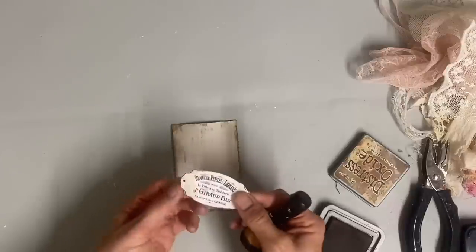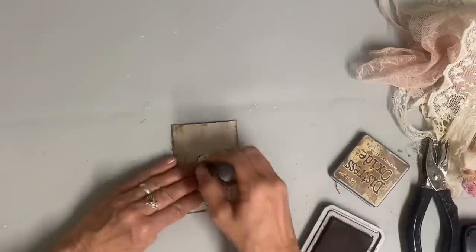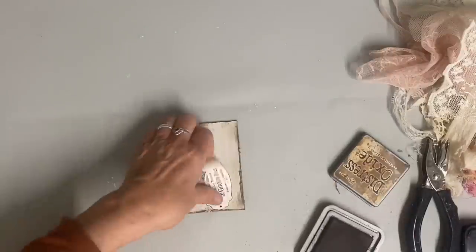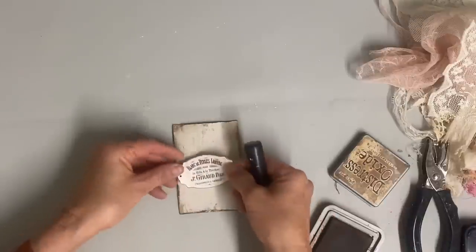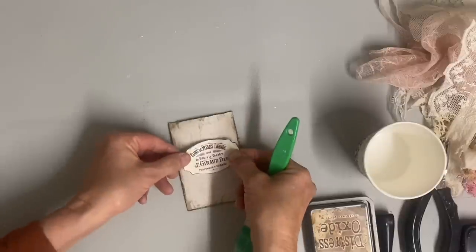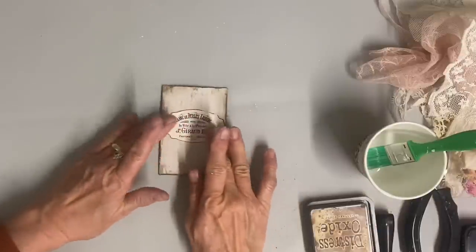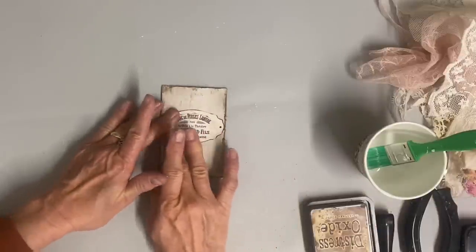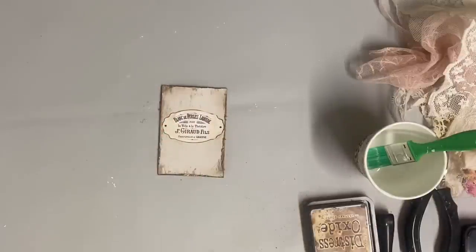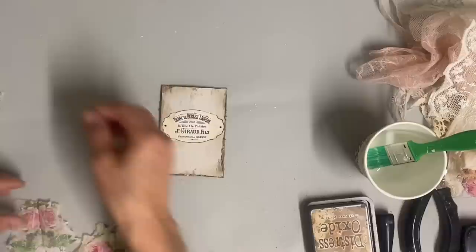It works for shabby chic tags, it works for rustic tags, and even just regular farmhouse country. That was an image I got off the Graphics Fairy quite some time ago and just had a bunch of them cut out. I just printed them on regular copy paper and then cut them out, and then you can antique around those edges and use those on your hang tags. I'm using regular Elmer's school glue here to do my decoupage.